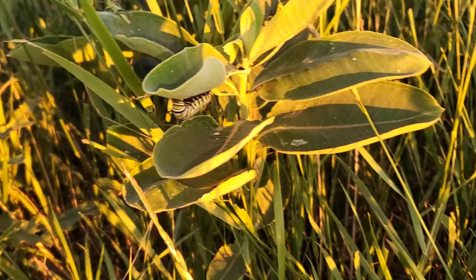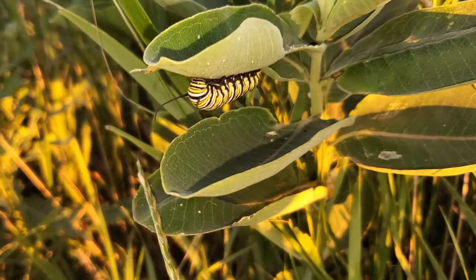Hello everybody! So finally I'm back with the last video I told you I would do. You can see a caterpillar, and that caterpillar is from a monarch butterfly. They start off much smaller than that, but I couldn't find any small ones. They only live on one certain kind of plant called milkweed. So here we see the little guy crawling along on his plant and munching away.